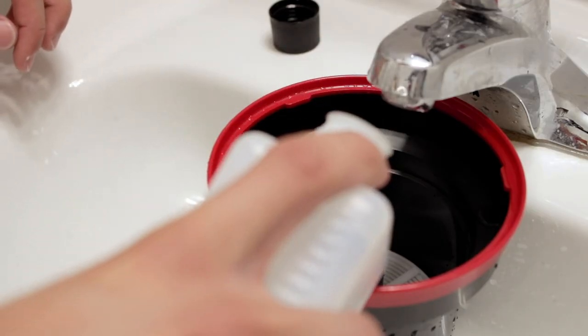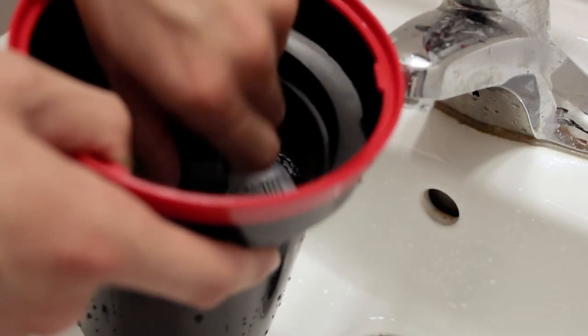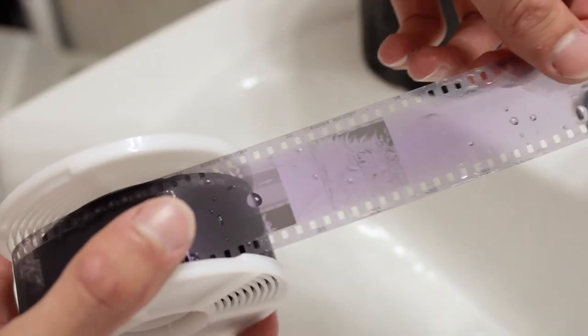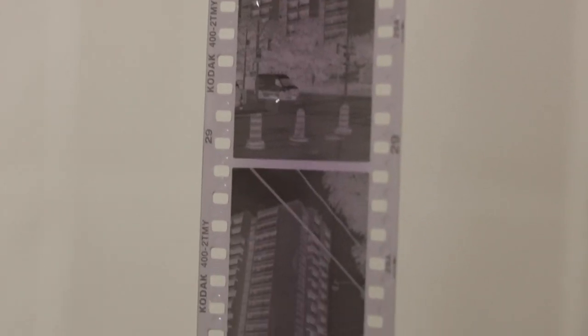Once the rinse is done, add one drop of photo flow — no less, no more — shake it around to make sure it's washed, and then hang the film on your clothes pins. A squeegee is optional; I usually just dip my fingers in photo flow and wring it down the entire roll. Some people cringe at that, but it's fully fine.